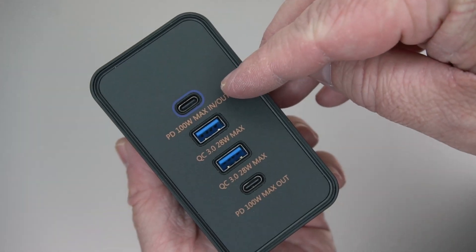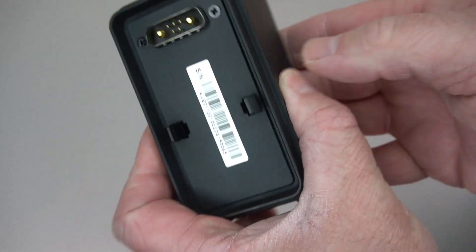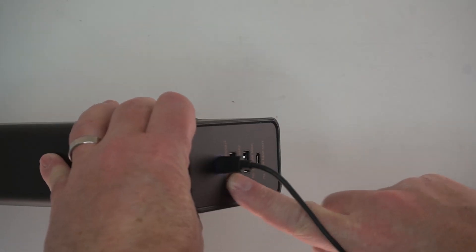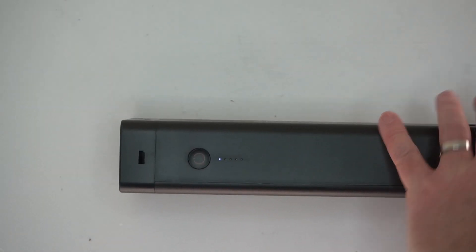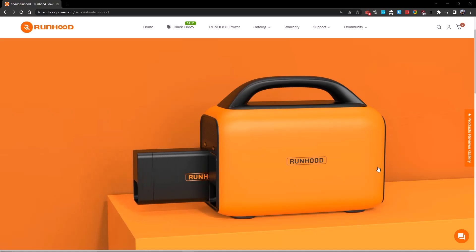Here's a close-up of these modular items with the USB ports and AC port. It's really nice that you can just put this in and out of the Energy Bar. You can use the single Energy Bar as a portable power station, or slot it into an actual Runhood portable power station.